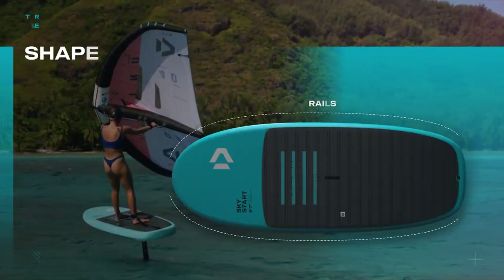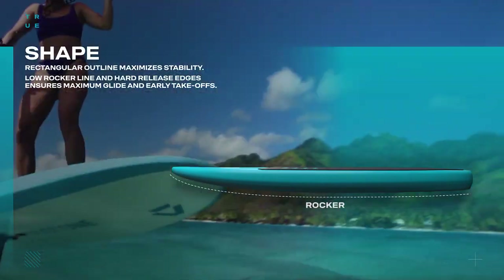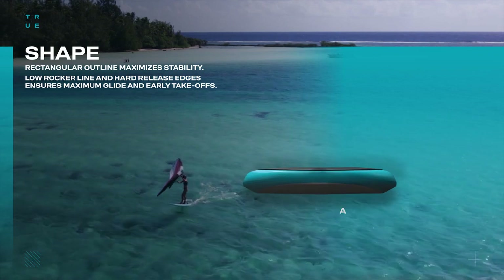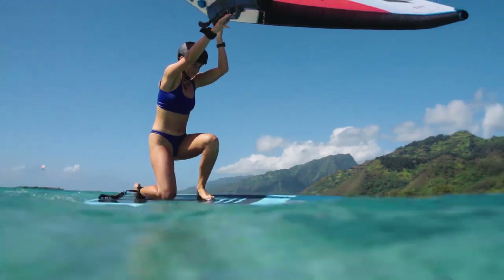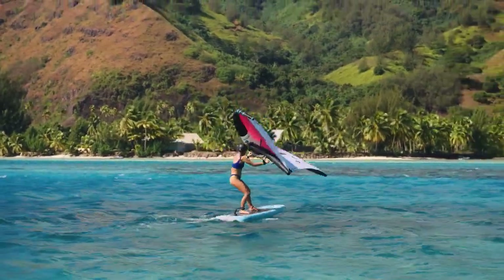Measuring 6'7 in length, 31 inches in width, and boasting a volume of 155 liters, the SkyStart's rectangular outline maximizes stability, offering an entry-friendly platform for mastering the basic steps — from getting on the board to finding the perfect stance and executing your first take-offs.